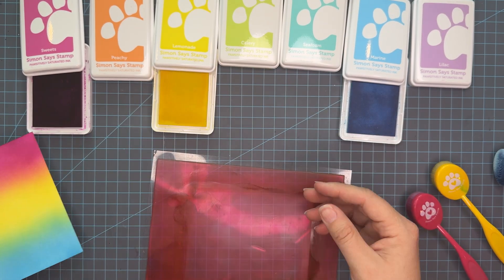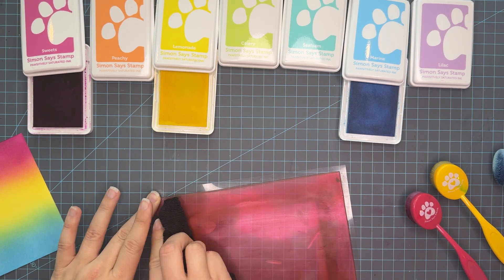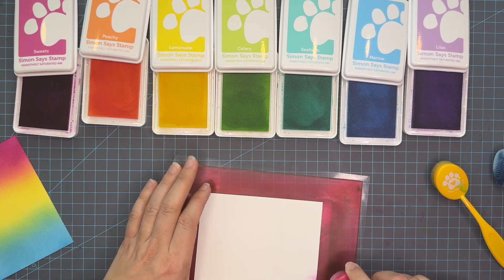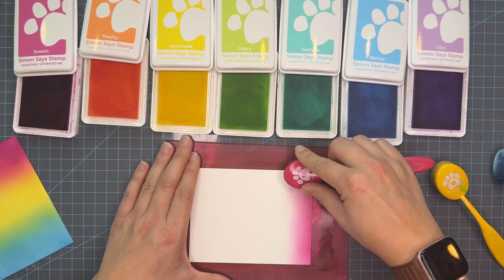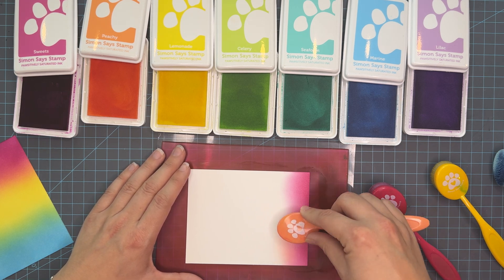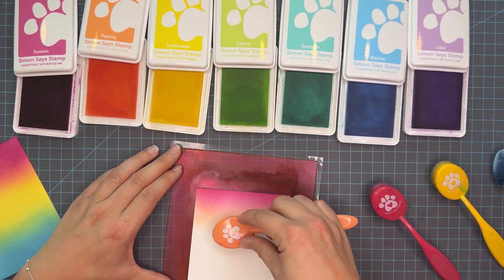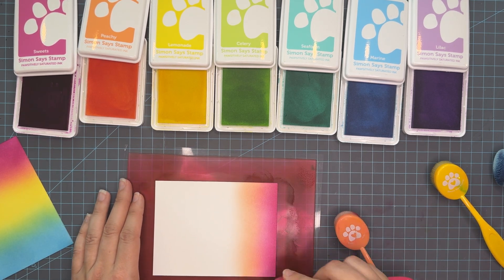Look at how beautiful that is. So again this is sweets, lemonade, and marine. We're going to do a quick clean and then move on to doing a rainbow with every single color. I want to let you know that I have all of the supplies used today linked down below in the description box, so be sure to click expand if you're interested in any of the ink colors or tools used today. They are affiliate links, which means that if you click on a link and shop with me I do receive a small commission at no extra cost to you. This just helps keep my content fresh and supplies my craft addiction — and I mean that with full sarcasticness. It's a big craft addiction.